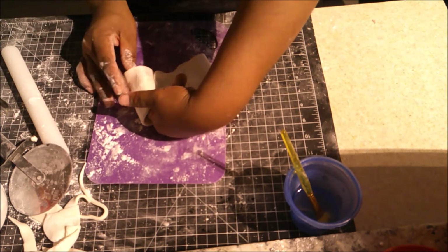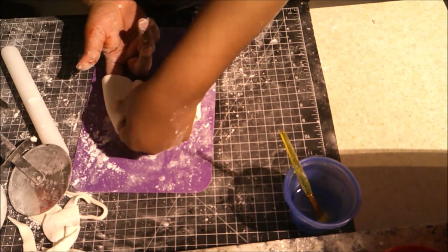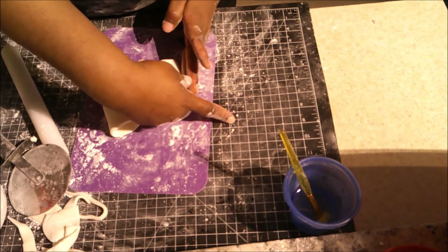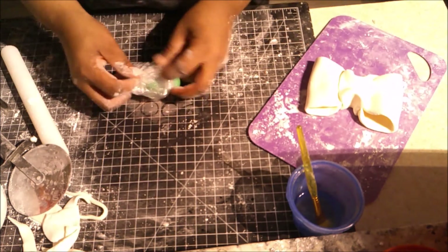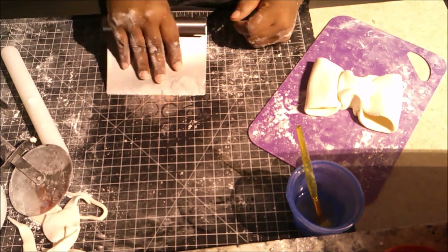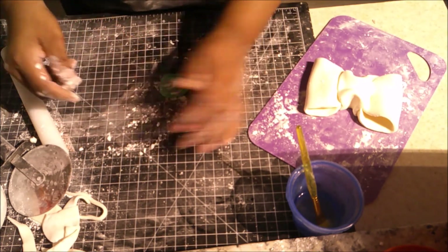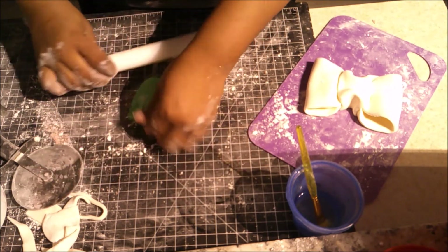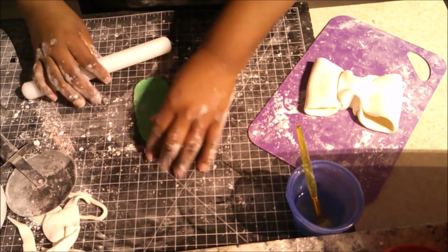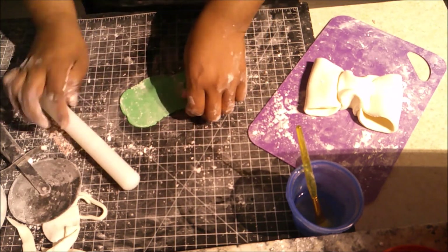I put my finger in between the bow to create a pocket. I did put some paper towel in there but it didn't really matter since I wasn't letting it dry fully — I just put it on the cake standing up right away.